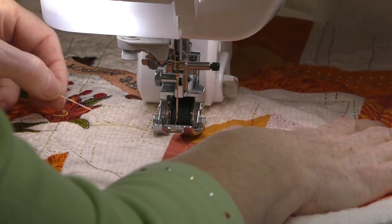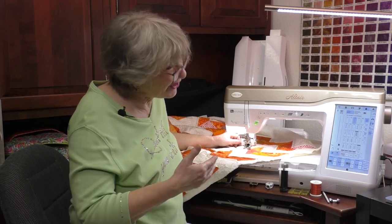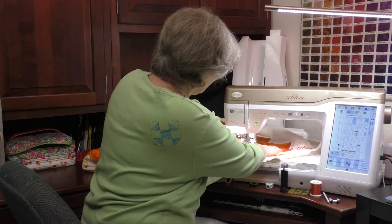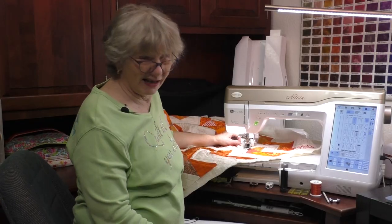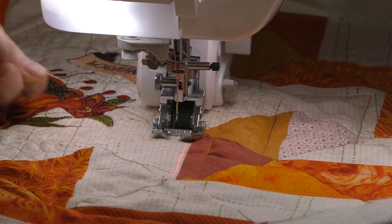When you start sewing with the top thread just hanging loose, the machine takes that thread down to the bobbin area, flows it around the bobbin, and releases it back up — but if there's nothing to stabilize it, you get a little thread mess on the bottom. So I hold it when I first get started. I line everything up, lower the foot to see exactly where I'm going, then hold the thread and start sewing.